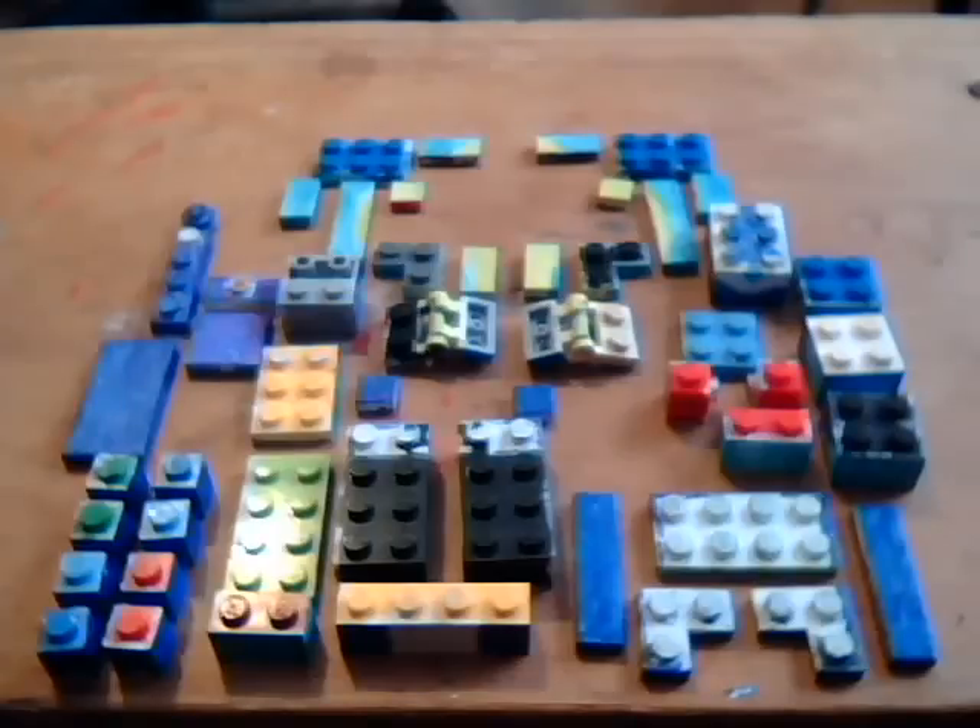Hey, it's TySkark11, and today I'm showing you how to make my LEGO Aurorus. If you want to make this yourself, pause and see all the pieces you'll need.